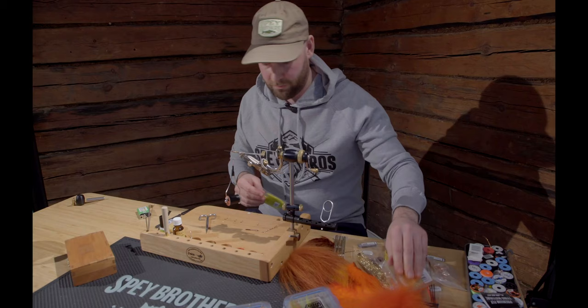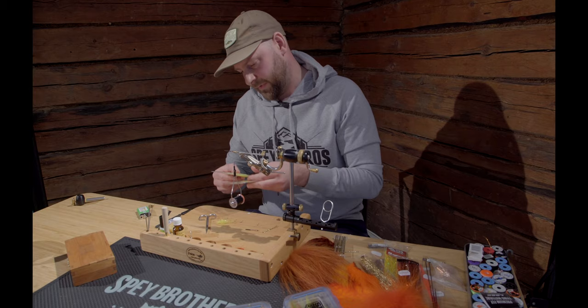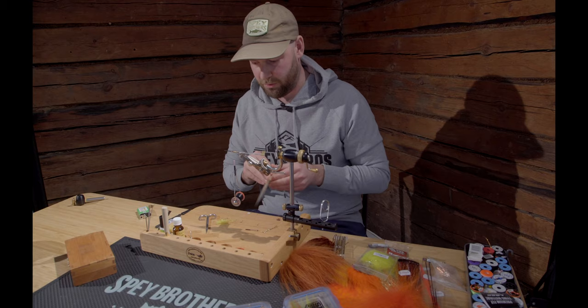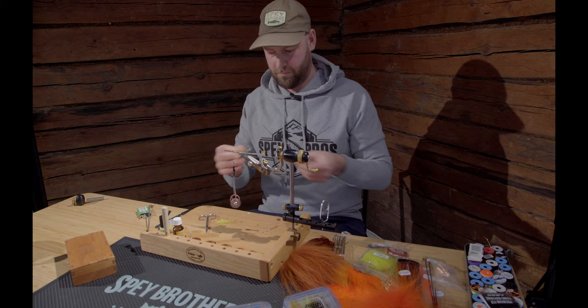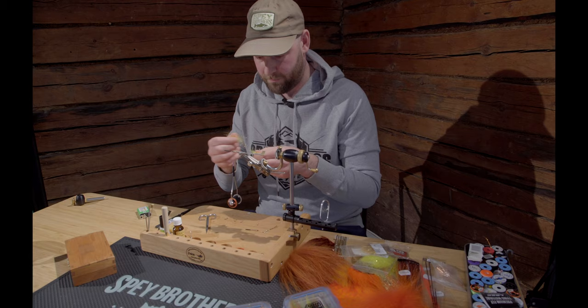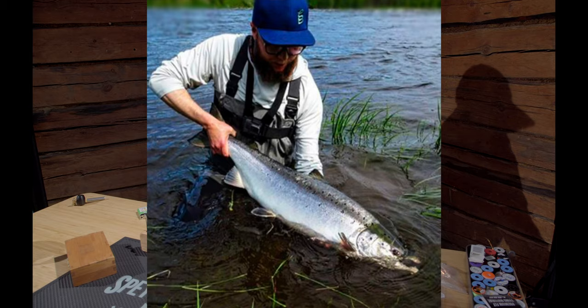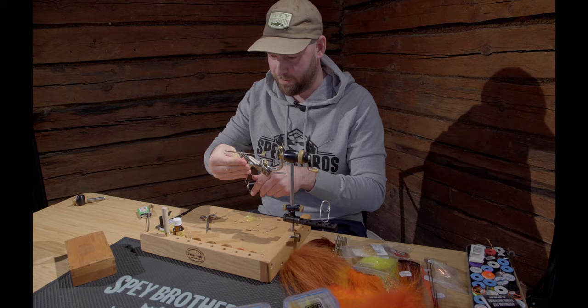Now let's move on to the topping. I'm going to use a mixture of a greenish-yellowish dubbing and also a golden one. This fly is an innovation of a good friend of mine, Alexi Glitzerov and Miiga Viitasalo — the notorious tulvasporvu.